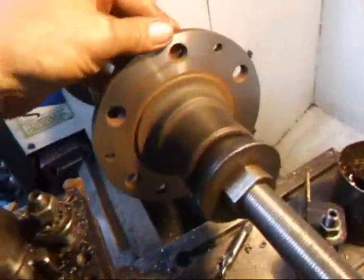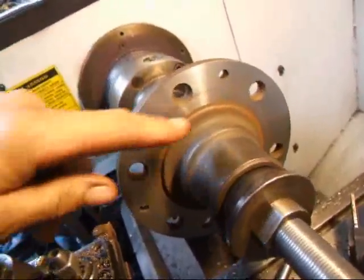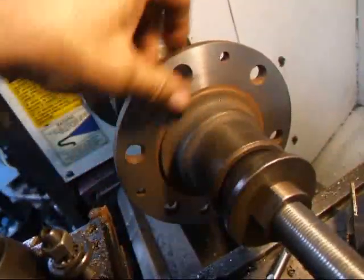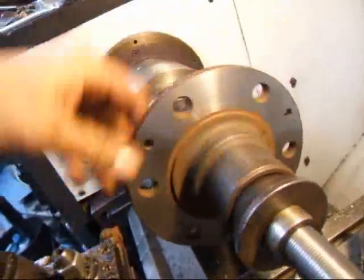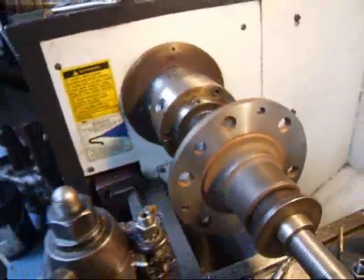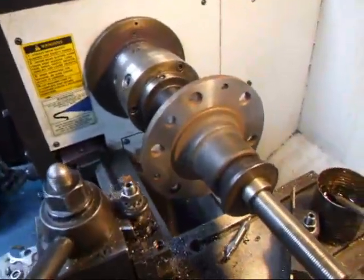We're taking the last cut off of this and as you can see we're pretty much done. A little area right around here, but that's not going to be any big deal because we've got a fair amount of surface for the wheel to rest on. If you have questions about hub truing, give me a call here at Costa Mesa R&D. We'll see you soon.